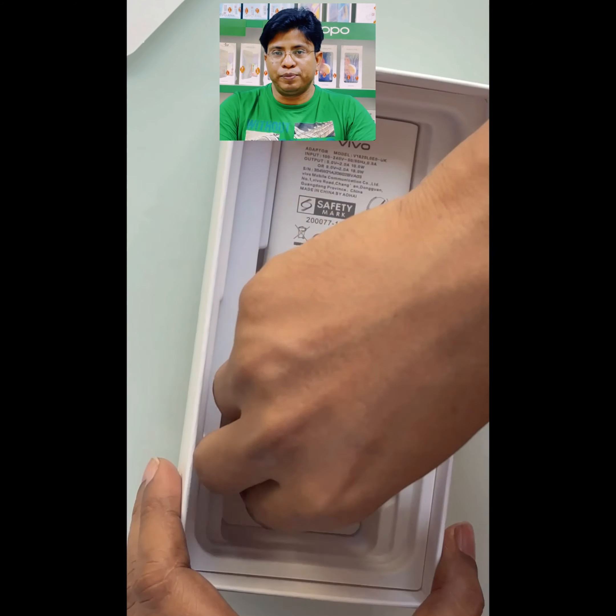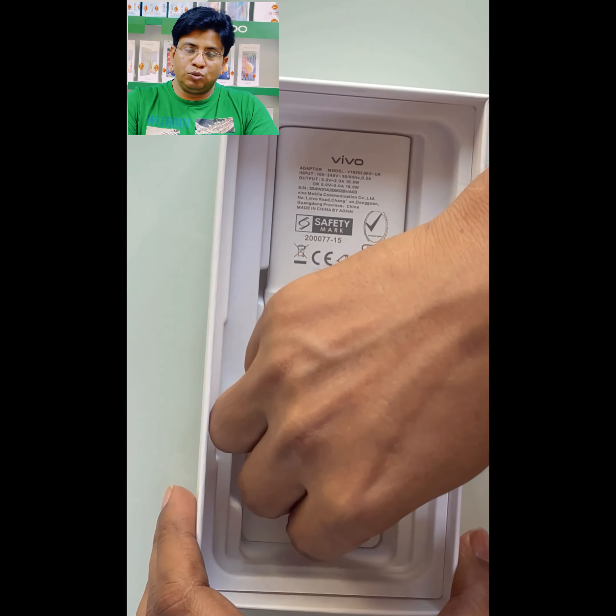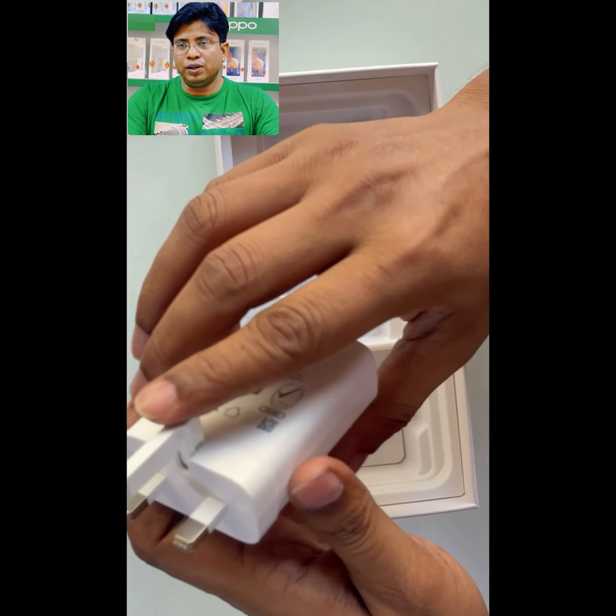It also has a 3.5mm headphone jack with a loud speaker beside it, a USB-C cable, a SIM tray remover, and an 18W fast charging adapter with 3 pins.